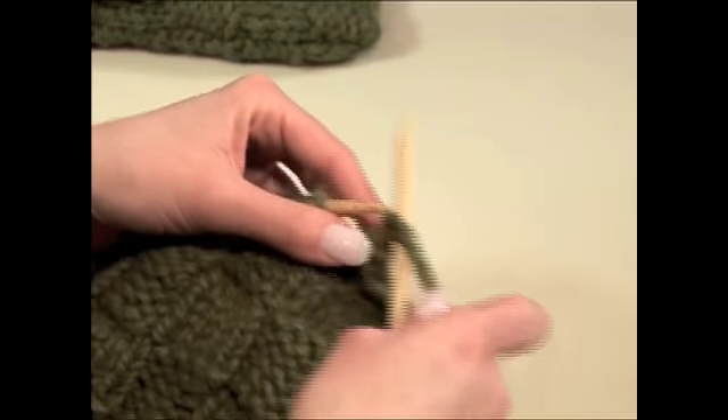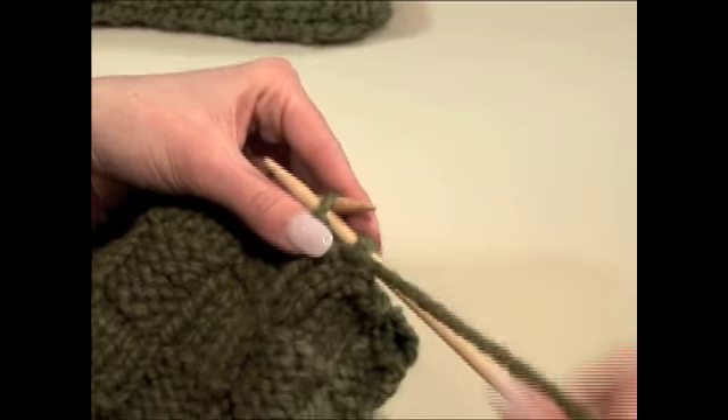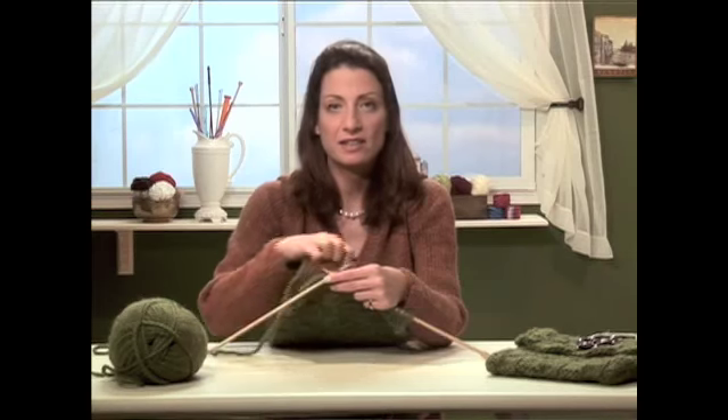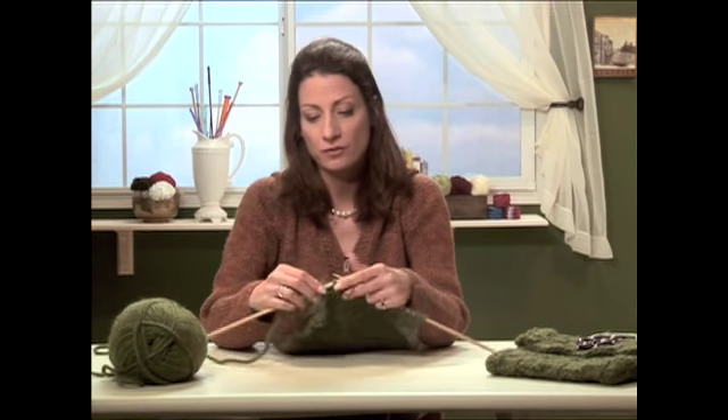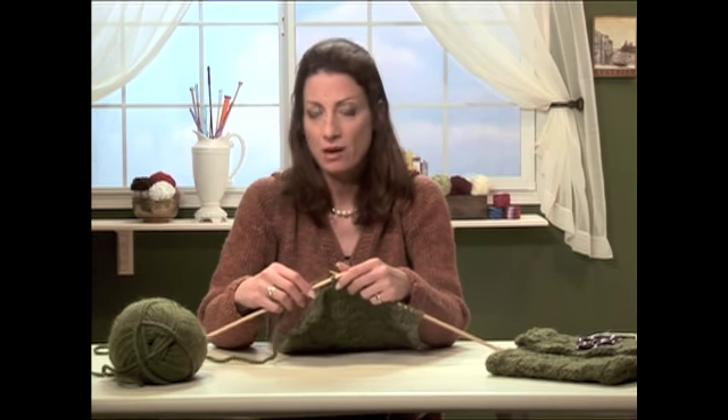Bring the yarn to the front and purl the next stitch. Let's continue like this, binding off in pattern until all the stitches of our piece are bound off. When you get to the very end you'll have one stitch remaining. Go ahead and fasten that off and I'll meet you right back here.